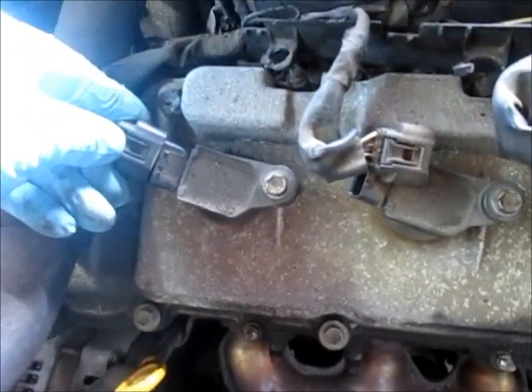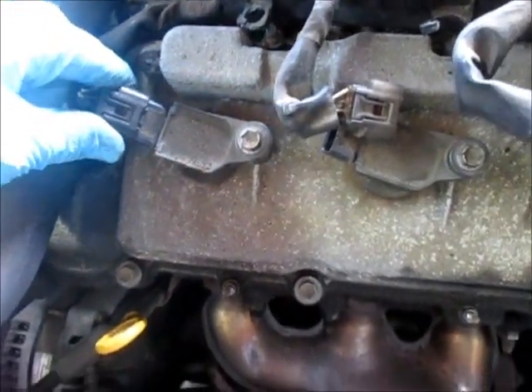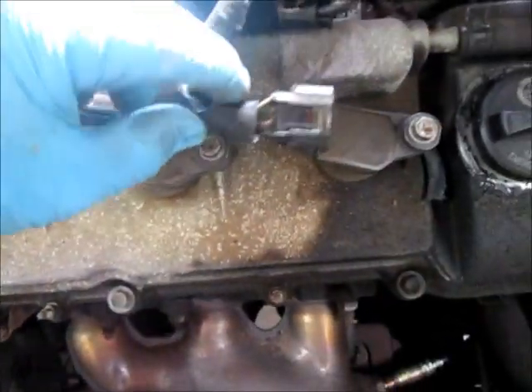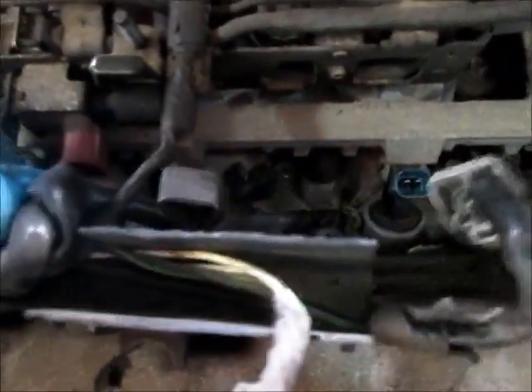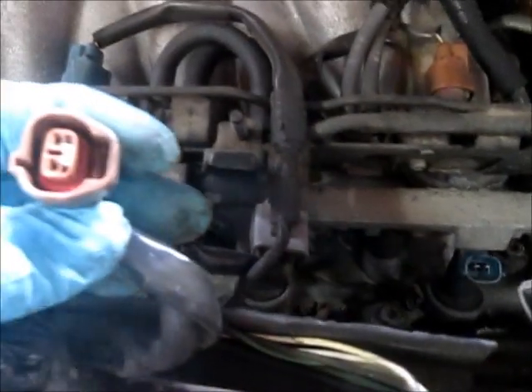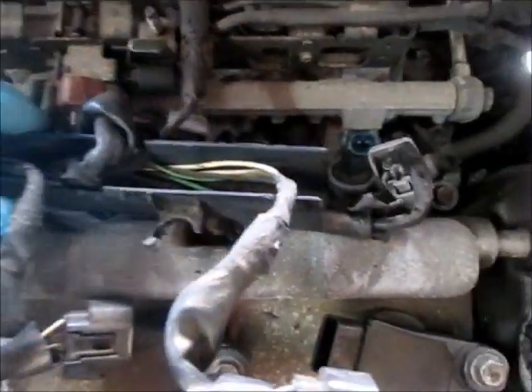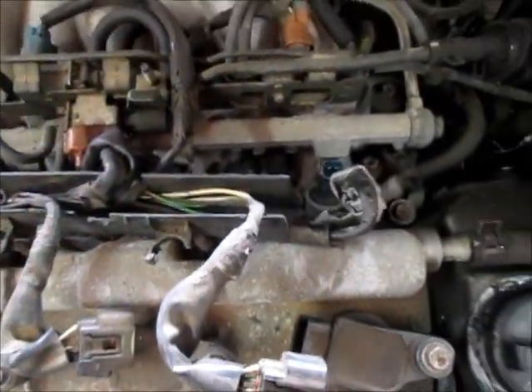I've unplugged the wire connectors to the coil packs on the spark plugs on this side — there's three — also to the injectors down there, and then this sensor plug right here. I'll just keep pulling off little plugs and disconnecting things to get this wiring out of the way and then move on.